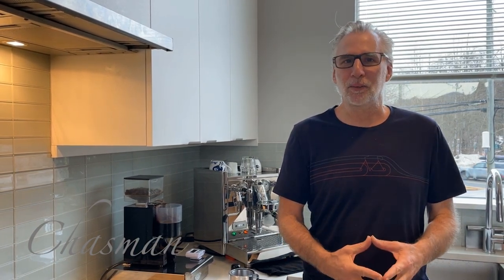Hi, I'm Chazman. Welcome to my channel, Coffee with Chazman, which was inspired by my friends to talk about things I'm passionate about, which includes, of course, coffee,